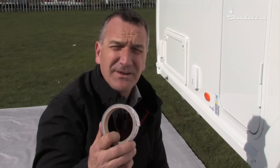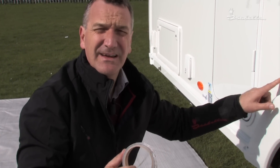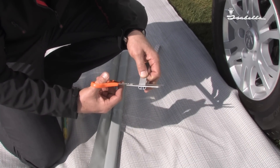The next thing is to put the adhesive tape on the back of the rail. It's easier to put it on the back of the rail than it is onto the caravan, ensuring that it's on there nice and level. Cut off the excess tape.